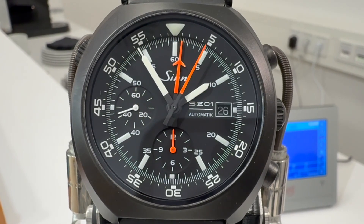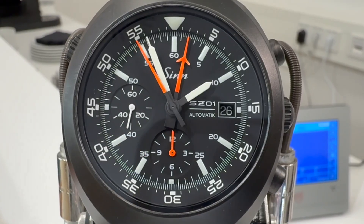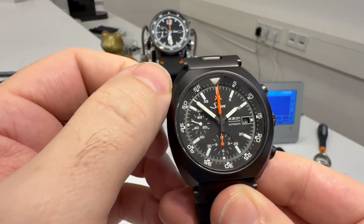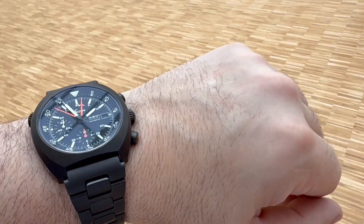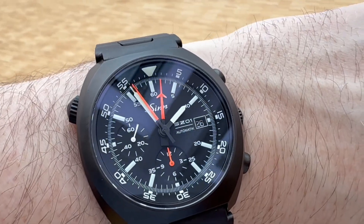Hi guys and welcome back to the channel. As you can see, I'm still out here at Zinn HQ in Frankfurt, Germany and I'm loving it. I'm trying to get all these amazing funky watches you don't normally see and get as many reviews in as possible over each couple of days.